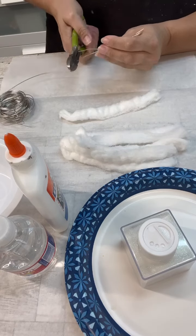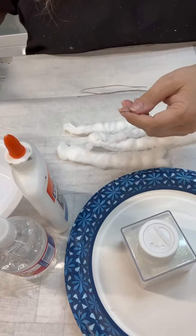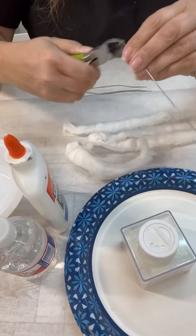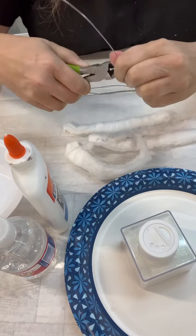I also grabbed out some glue and some water, because I'm going to kind of mix that to dilute the glue a little bit. And you'll see why I decided to do that.